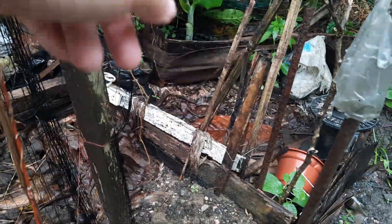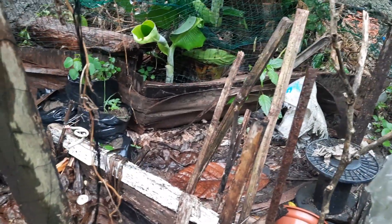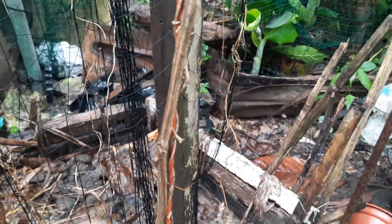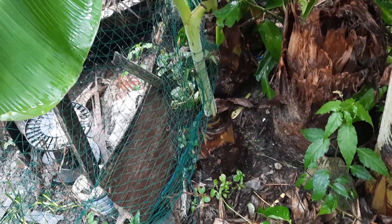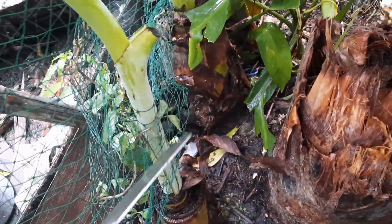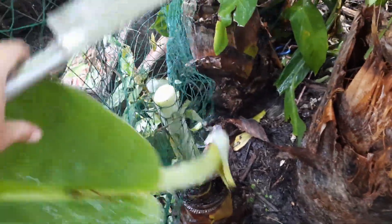I'm supposed to cut that banana. I really need to cut that banana. I will try to get something to cut it. We are now outside the fence, trying to cut the banana away. We will put them inside the fence.